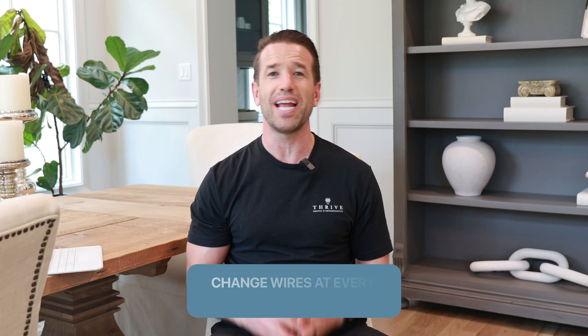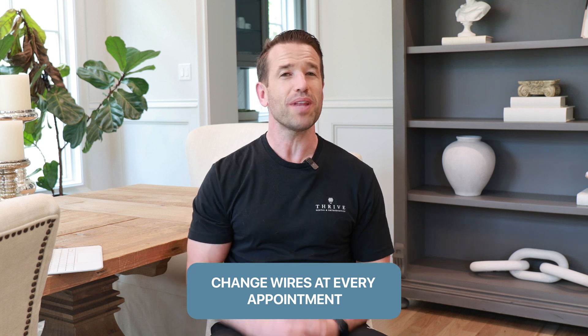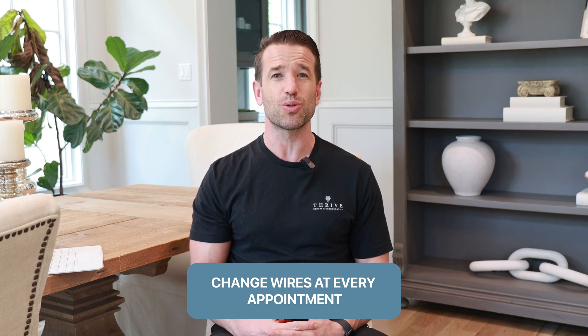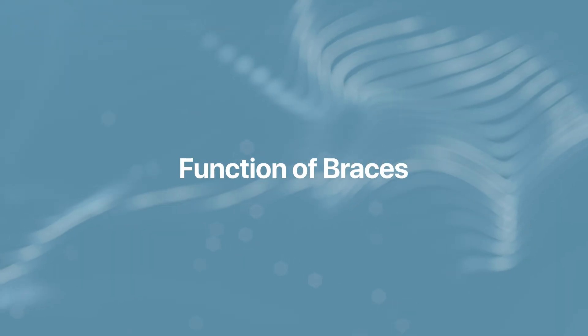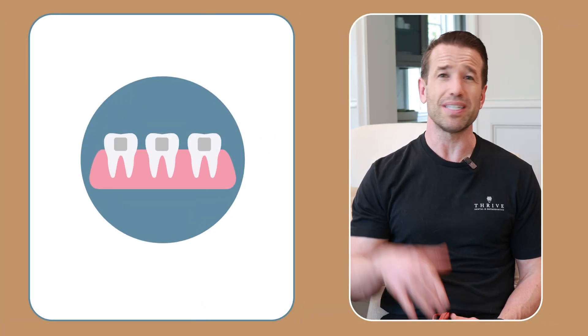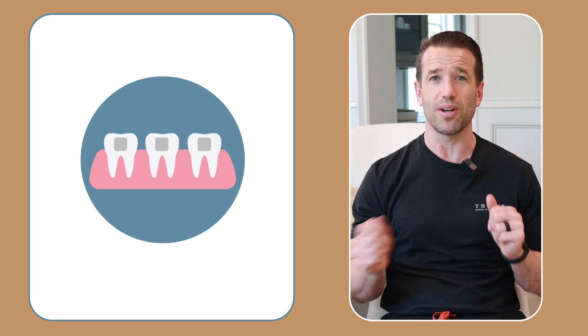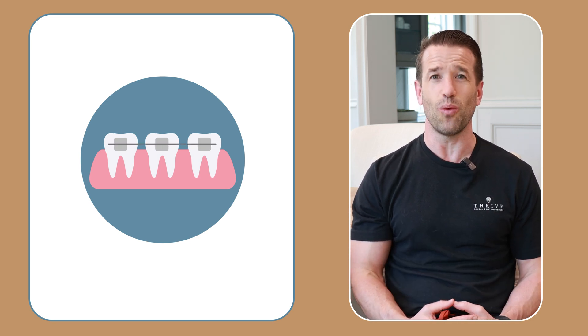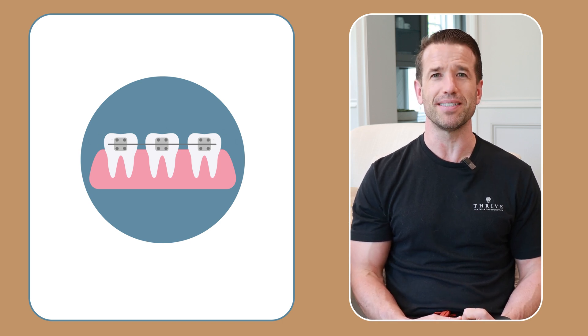Another misconception is that you change wires at every single appointment — in reality we only use a select few wires. So you're not going to change wires at every appointment, but you're likely going to change colors at every appointment. To review: brackets are bonded on your teeth and mainly deal with the tips and torques of your teeth. The wire is what makes your teeth straight and works on all the rotations. And what actually corrects your bite is most of the time rubber bands.